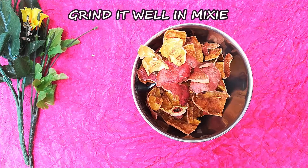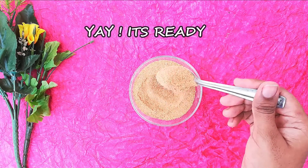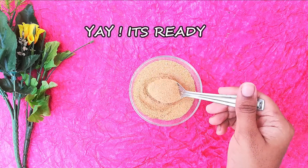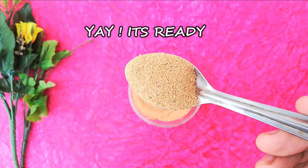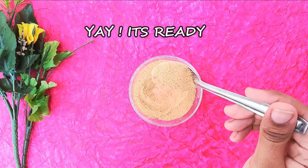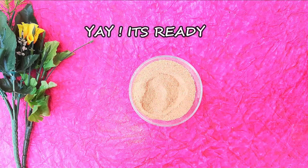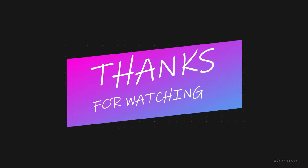Check it out. If you have Pomegranate Peel Powder, it will help dry skin. It is very beneficial. Tell us about your experience. Thank you, friends!